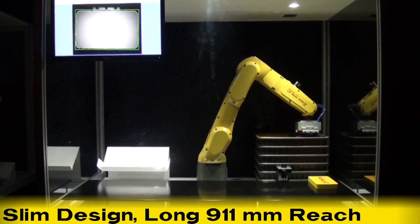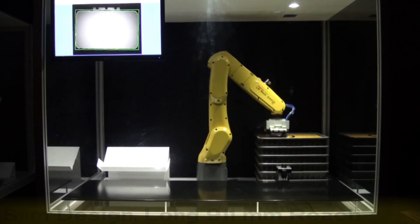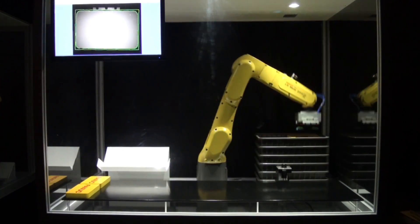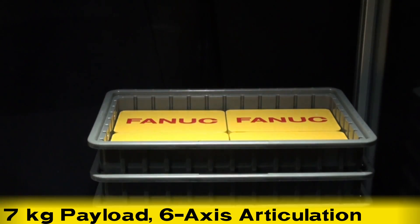This demonstration showcases the new LRMate 200ID 7L robot's slim design and long, 911-millimeter reach capability. It also displays the 7L's 7-kilogram payload and its six-axis articulation.